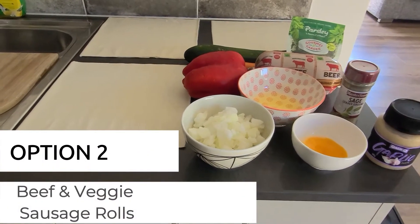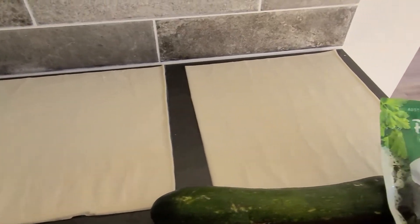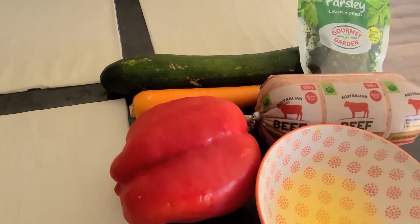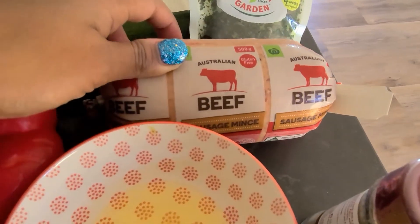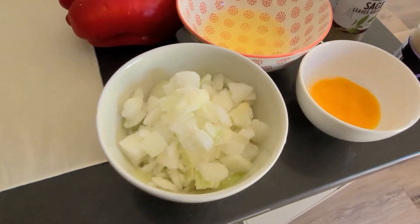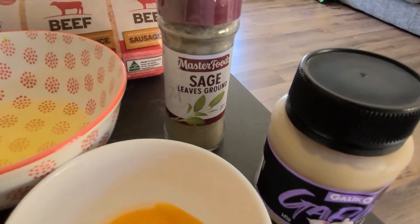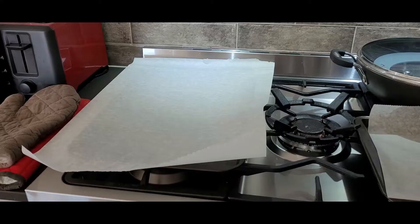For my next recipe, I'm going to be making my famous sausage rolls, but with a twist — I'm including some veggies. For this recipe you'll need three sheets of puff pastry, some parsley, one zucchini, one carrot, one capsicum, some sausage mince, shredded parsley (I couldn't find fresh), one egg split into yolk and white, some garlic, one chopped onion, and sage — I just settled on the ground sage as I couldn't find fresh.